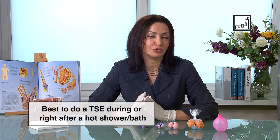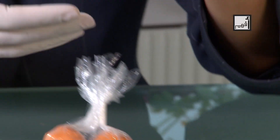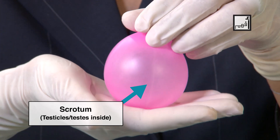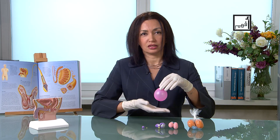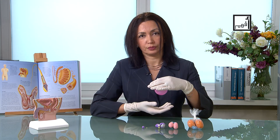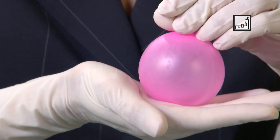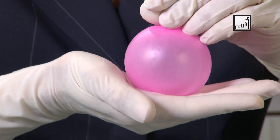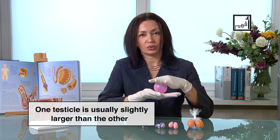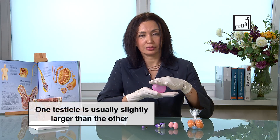Let me show you how to do that examination. Right after your shower, or even during the shower, you can do the examination by standing straight and holding the testes with one hand at the top, and the other hand checking if both sides are at the same level. You might find that one is higher than the other — that's okay, but you just have to check what is normal in your case and remember that.